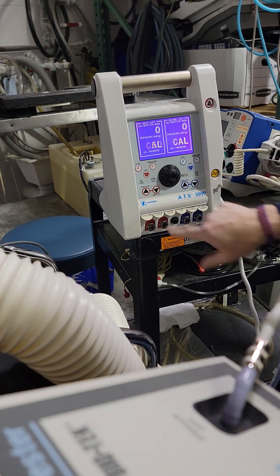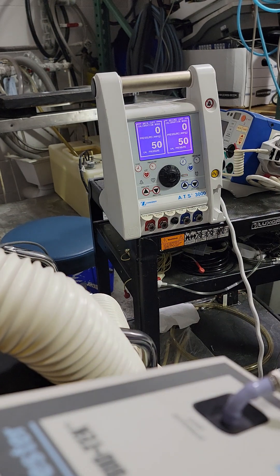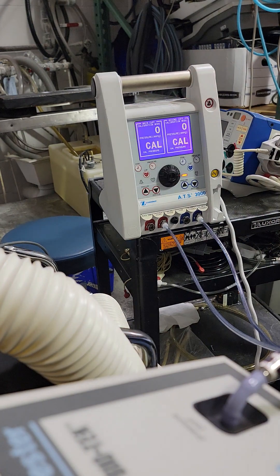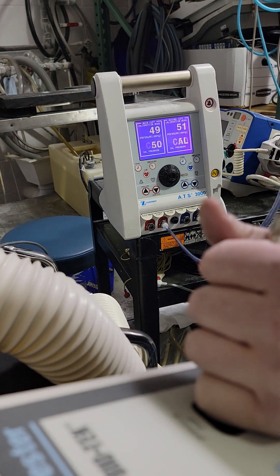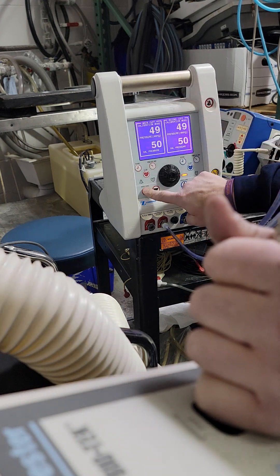Press the inflate button to 50. You need the main cuff sense — that's gonna be the second connector, red and blue. Get to 50, start the pump, let it stabilize. Wait maybe a second for it to stabilize, then press the pressure button on the left. You'll hear a beep — that means it's got it.